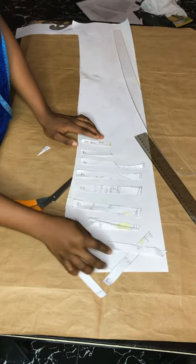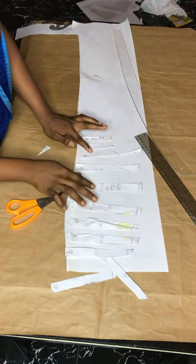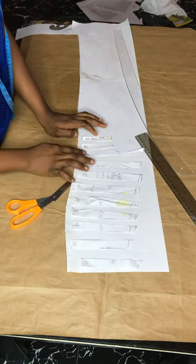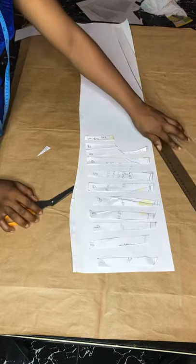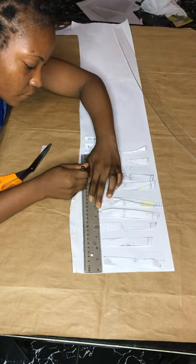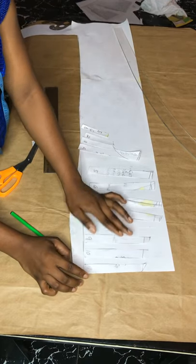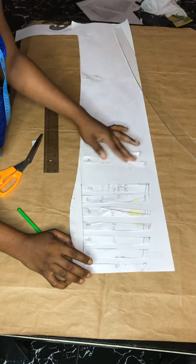As long as you saw the process for the lower part, just follow the same steps. Trace it out, then refine it with your tools — depending on the curve, use your ruler for the lower part, your armhole cord for the armhole area, and your pattern master for the upper part because of the sweetheart at the middle of the bust area.